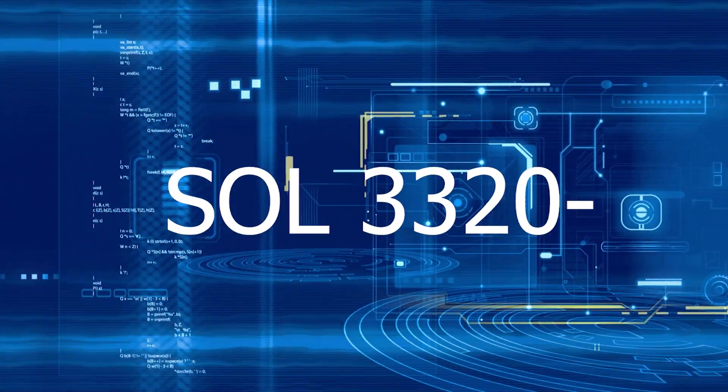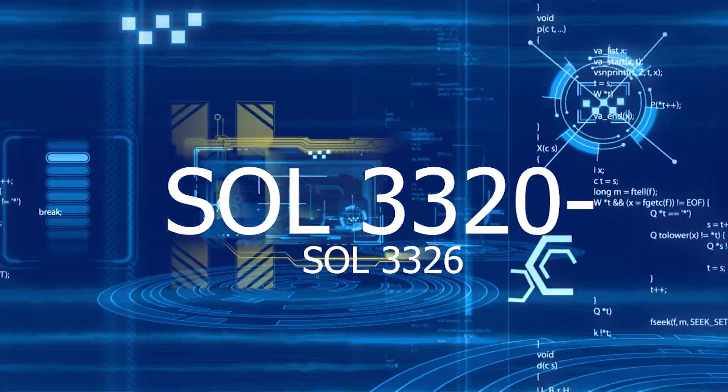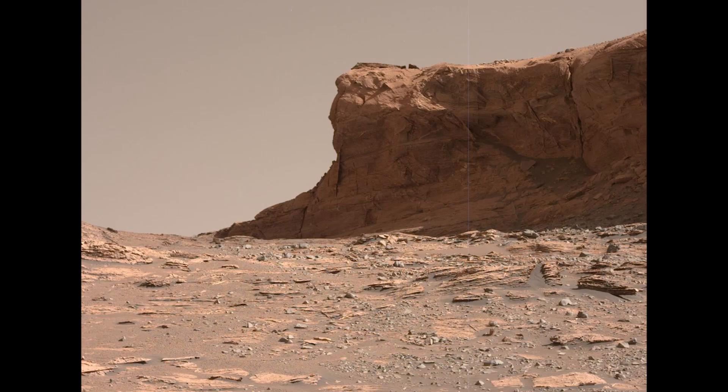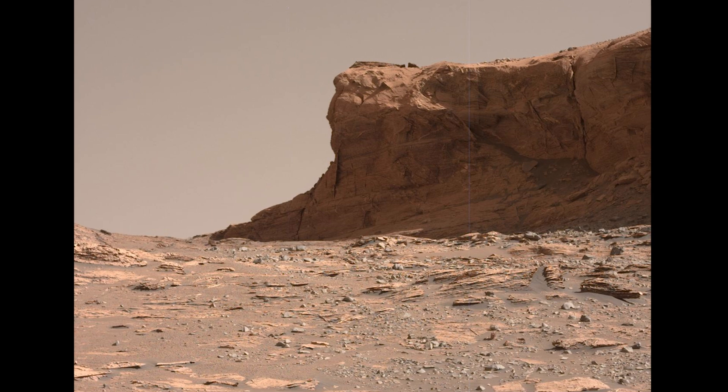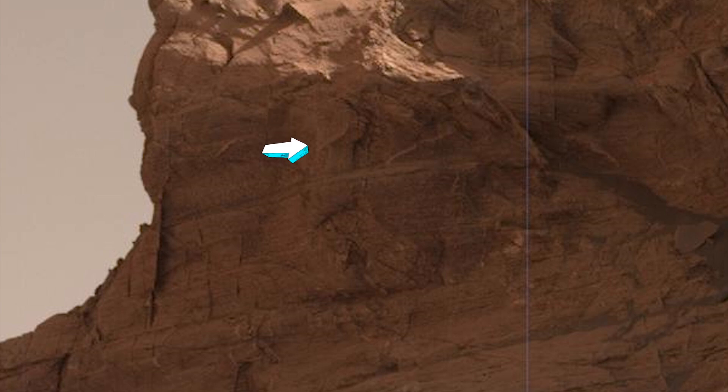We're still on this robotic arm stuff, but it's just too good — can't leave it yet. Hey, the real Jimmy Roberts here, and we are racking up visual evidence in this area now. In the last production we discussed this incredible mechanical device that is seemingly strapped to this hill in Curiosity rover imagery.